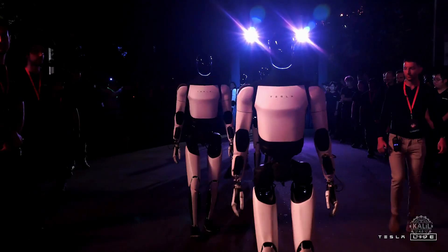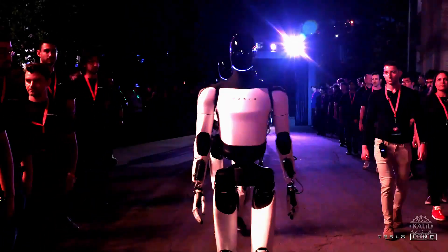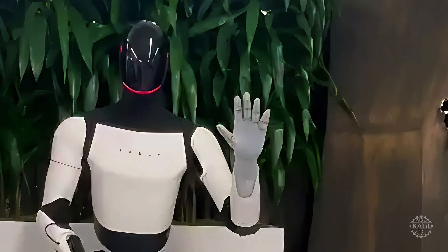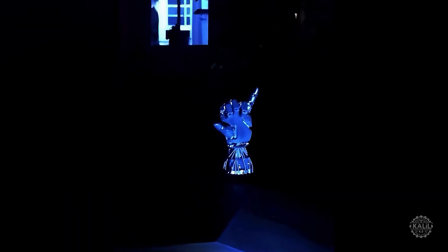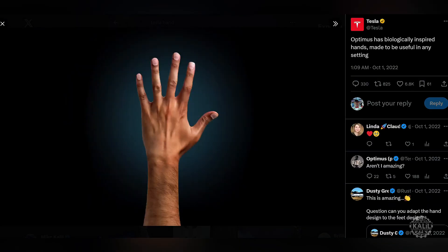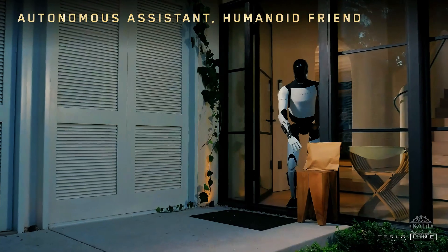The Gen 3 hand was showcased during Tesla's WeRobot event in October, when the much-anticipated robot taxi was unveiled. The hand in the new demo is more refined, with layering that makes it look more human-like. Kovic said the big challenge now is balancing the squishiness of the protective layer on the fingers and palms without compromising tactile sensing. Tesla is emphasizing the hand's dexterity as it positions the Optimus as a general-purpose humanoid helper that can do virtually any task a human can.